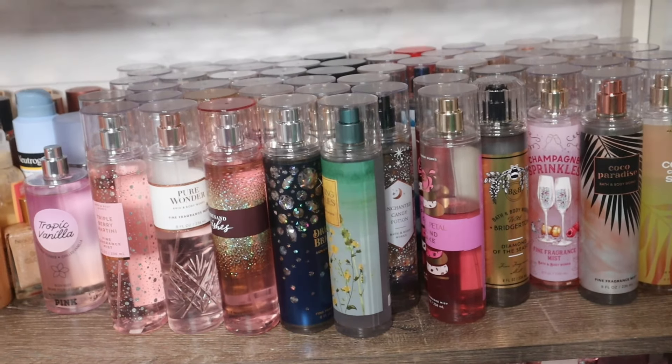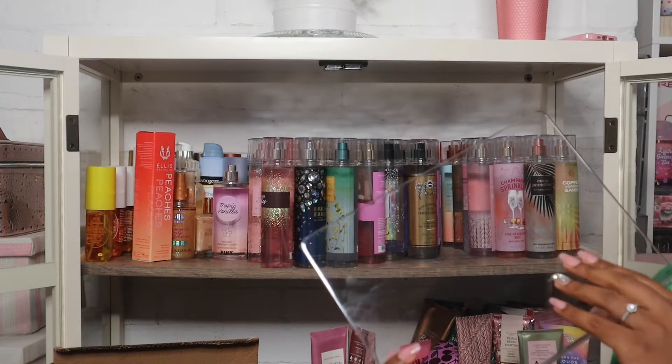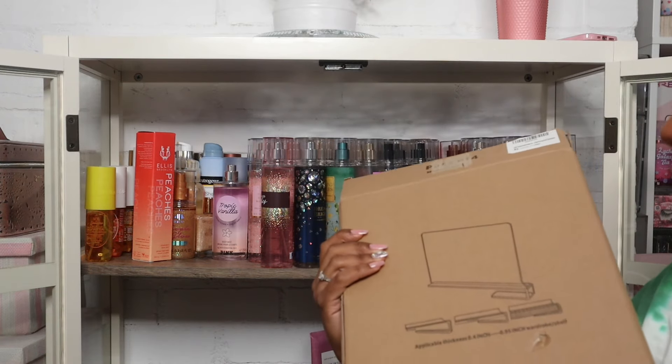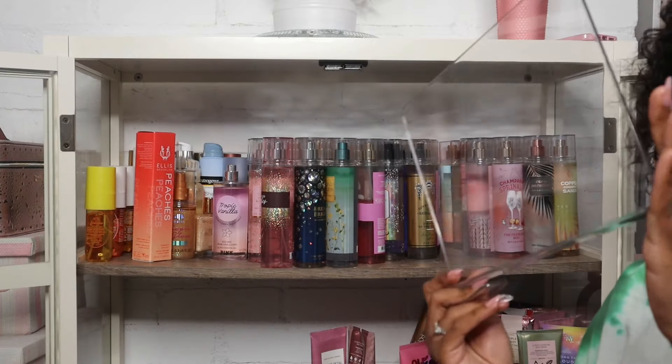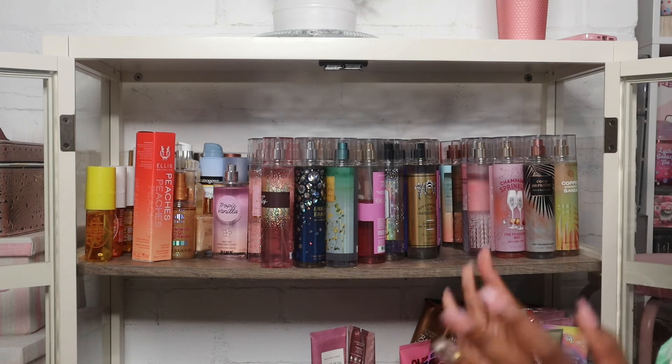As you guys can see I have a lot of fine fragrance to organize. A little bit about these dividers — I believe they were like $14 or something. It came with four of them but I gave two to my mom so she could organize her shelves because I only need two. They're super affordable and I will have them linked in the description if anybody is interested.